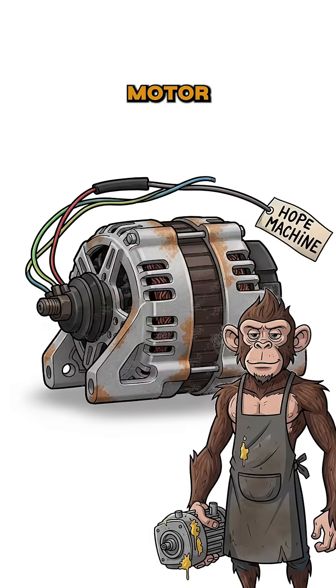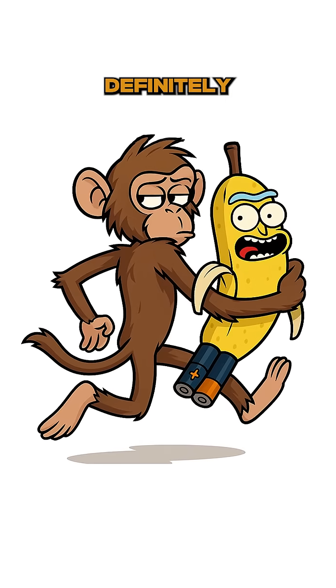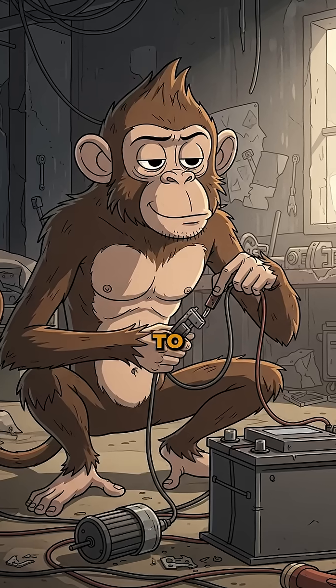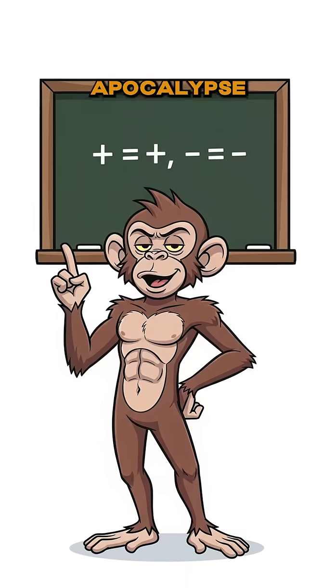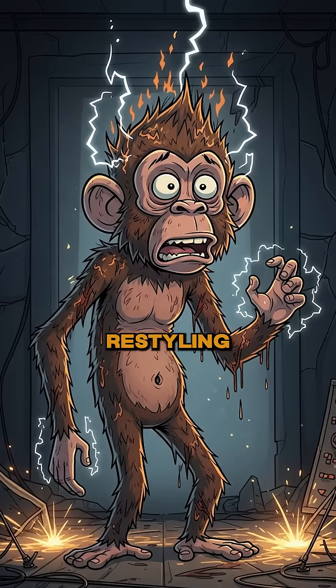Find a motor — rip it out of a fan, a blender, or that special toy your neighbor definitely doesn't need anymore. Connect the motor to a battery with wires scavenged from junk. Positive to positive, negative to negative. Basic apocalypse math. Get it wrong? Don't worry, your hair needed restyling anyway.